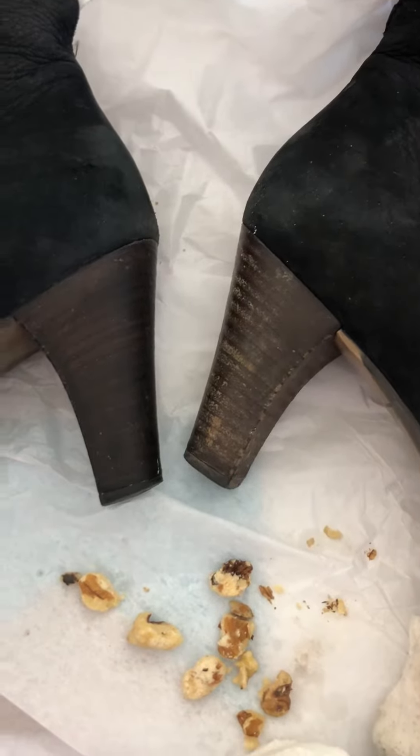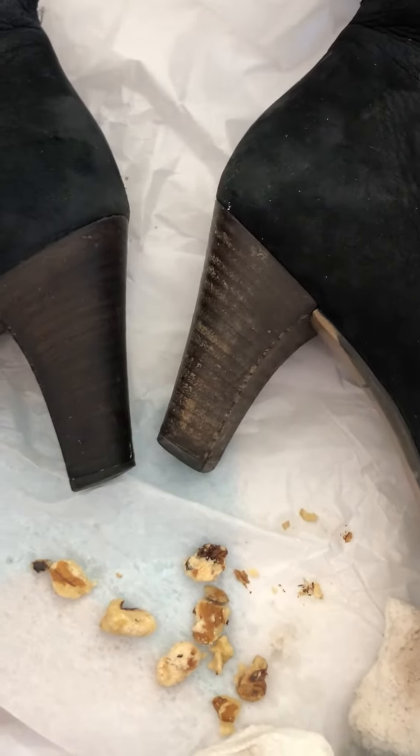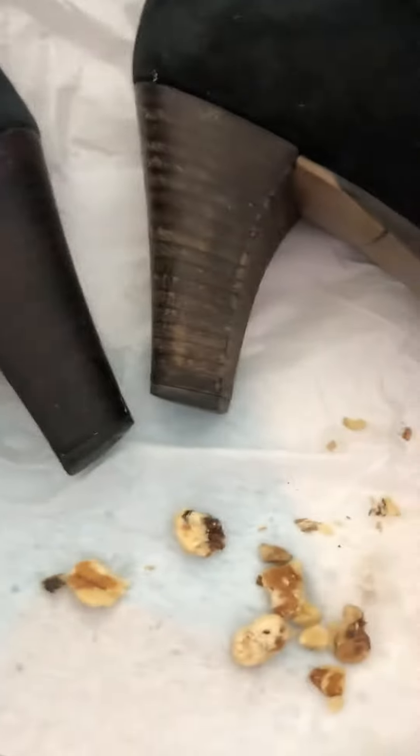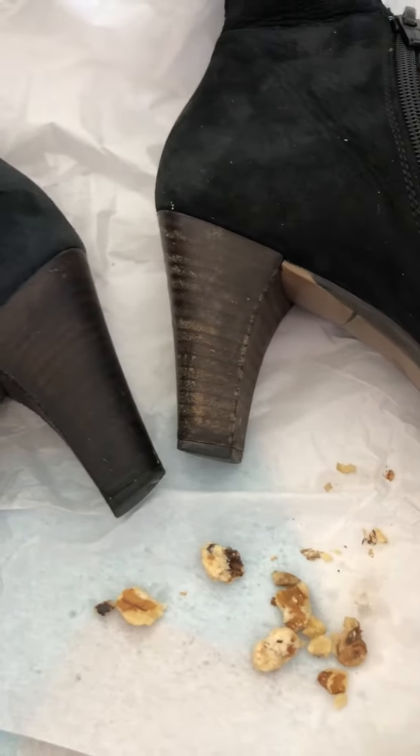I got some new shoes. They're not new, obviously they're used, but I really like this brand. It's Paul Green. I believe they're made in Austria and I really like them. They're comfortable, they're stylish,